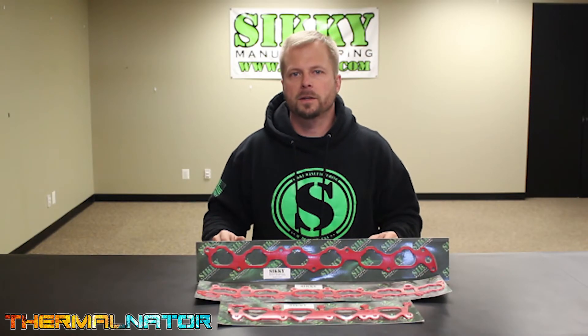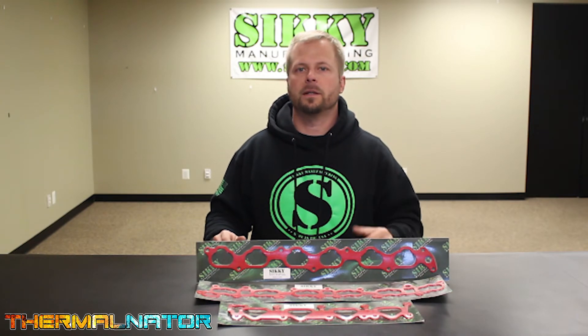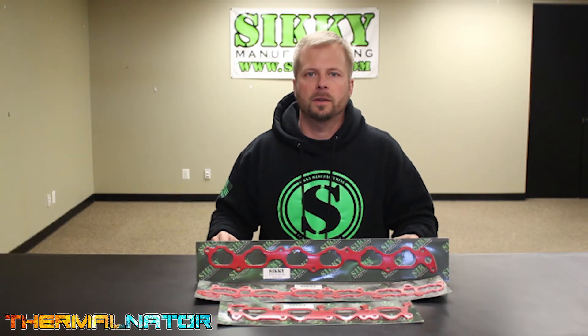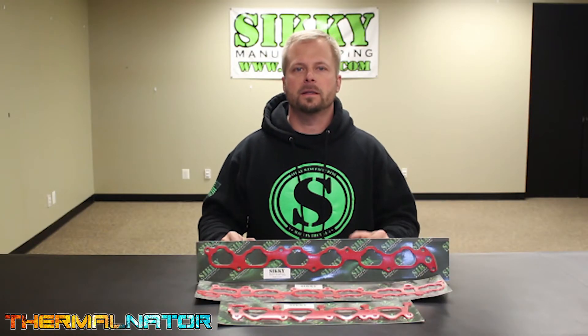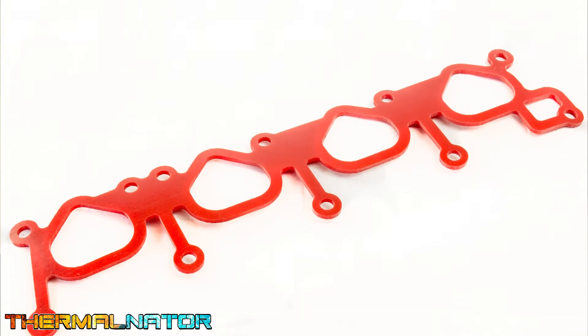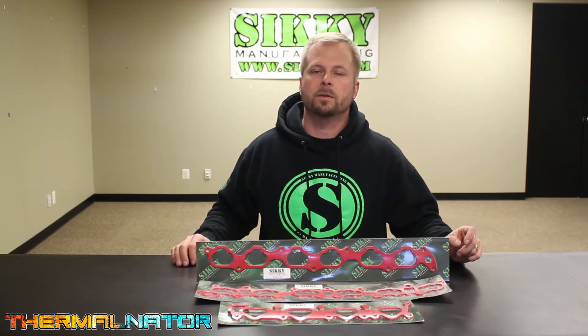Hey guys, James from Sikki Manufacturing. If you're looking for an easy and affordable way to keep your intake temperatures down and your horsepower up, we've got just what you need. Let's take a closer look. The Thermonator gasket, designed and engineered by Sikki Manufacturing, is made right here in the USA. The Thermonator gasket is a unique, high-temperature shielding gasket material that replaces your factory intake manifold and throttle body gasket.